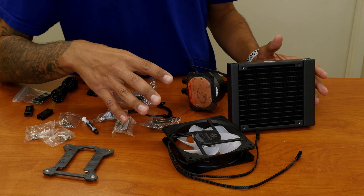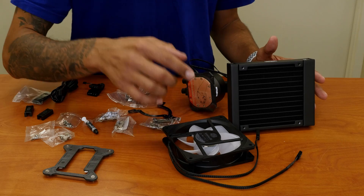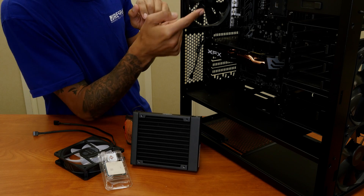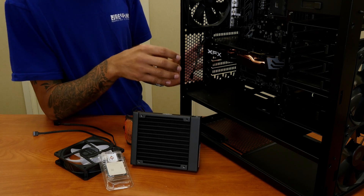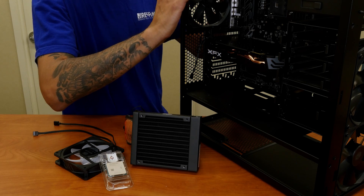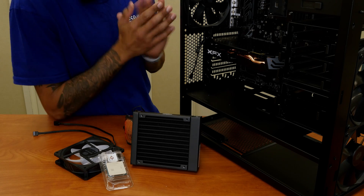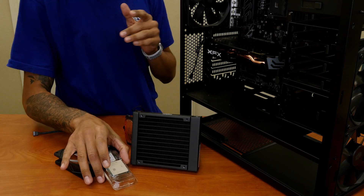I'm actually going to get the computer case and start installing the CPU heatsink and the CPU inside the motherboard. So I got the computer case right here. On the last couple of videos we did an unboxing of the motherboard, the graphics card, as well as the power supply. The power supply is not hooked up as of yet because I'm still 3D printing the bracket that I need to lock it in there, since I kind of threw away all the panels and casings. So let's get started installing the Cooler Master heatsink as well as the processor into the motherboard.